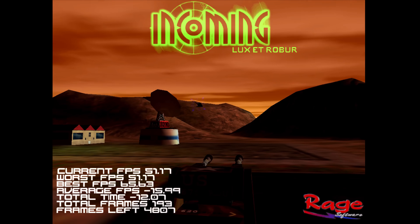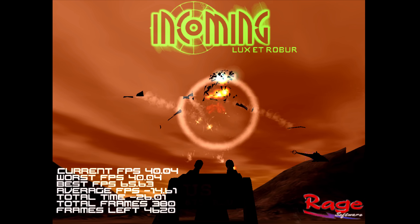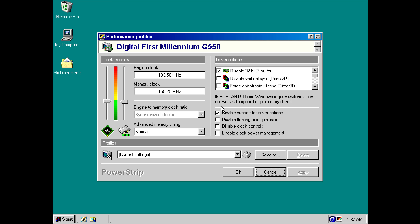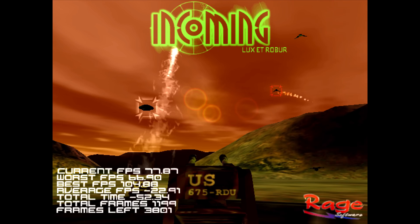Here we have Incoming running and I can see two issues. Firstly, the average FPS is negative — this happens on processors that are too fast — and also the FPS is locked to 60. So I'm using the PowerStrip utility to unlock V-Sync, and now we are ready to run some benchmarks.